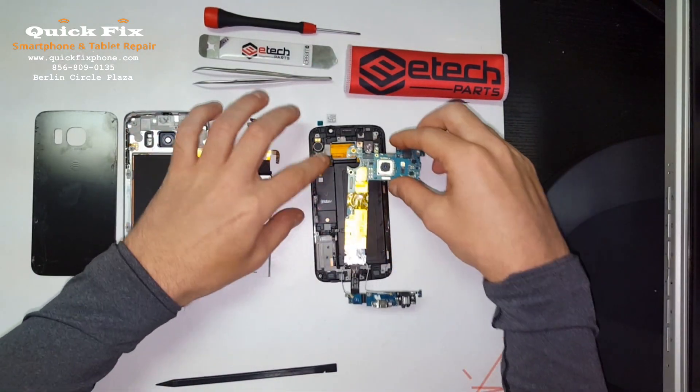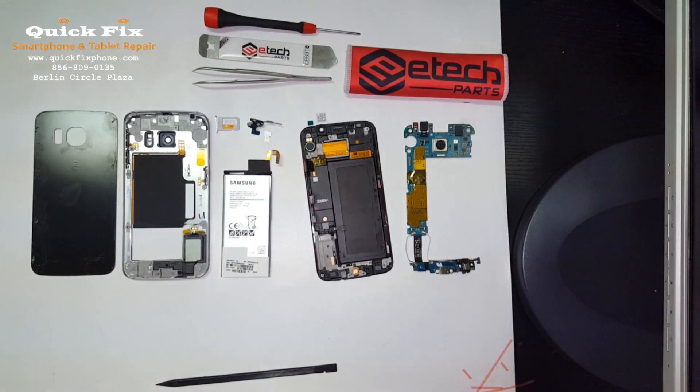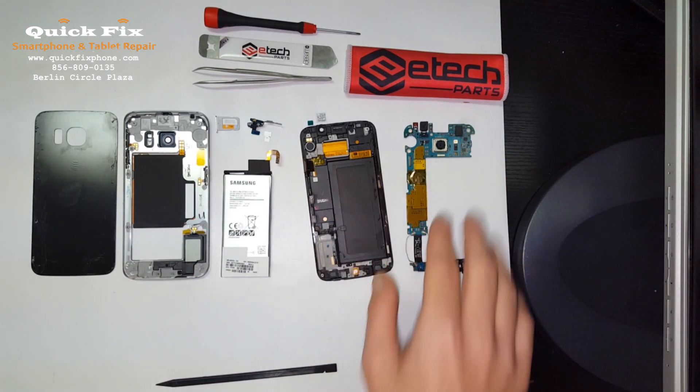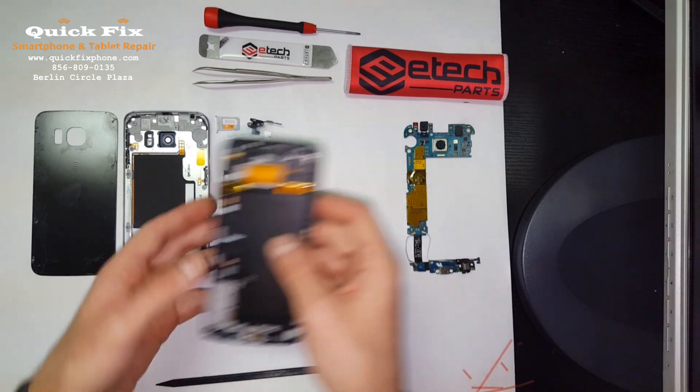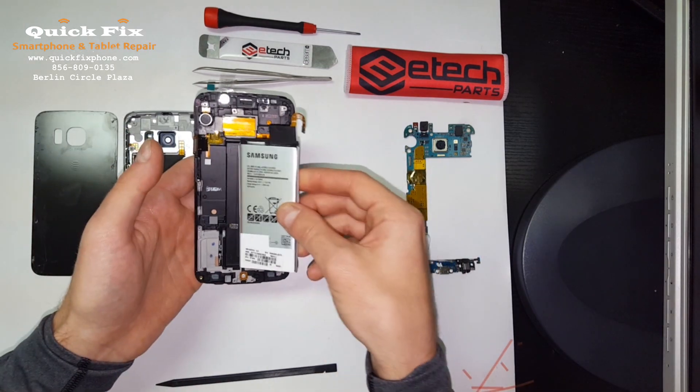Let's put that in here. Actually, now that we have that assembled, we have to assemble the rest of the mid frame — that would be the battery first.